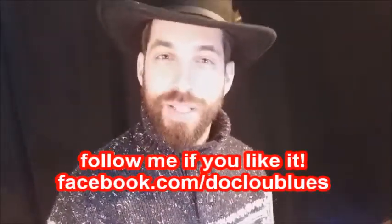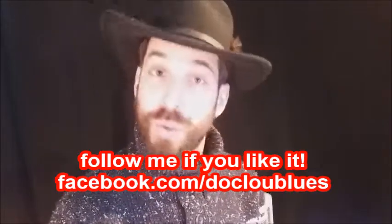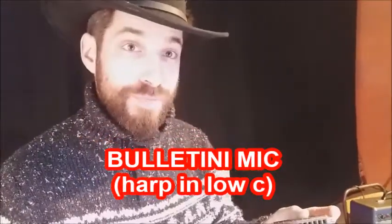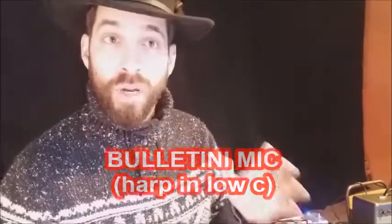Good morning everyone. I'm Doc Lou and today we're gonna play some blues music with a bulletini mic, a low C harp by Honor, and through some Lone Wolf pedals.